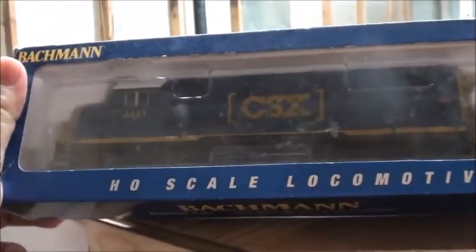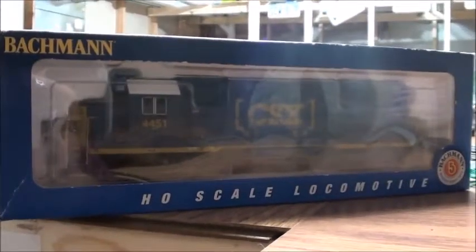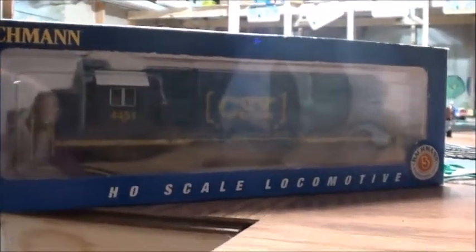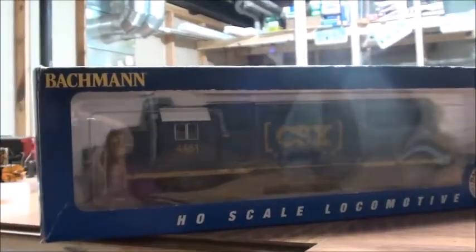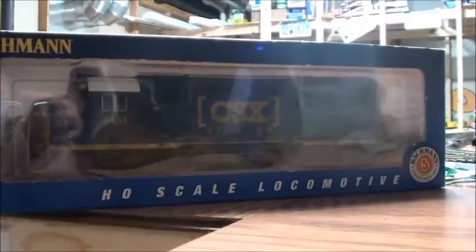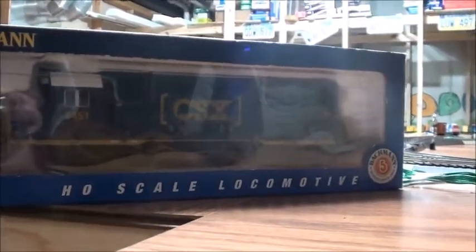One I have right here is a CSX GP40 in the YN-3B scheme. That's something I ordered off Amazon back in high school. I put it in storage for a while because I haven't been running it very much, due to the fact that I don't really see CSX GP locomotives around Kansas City.